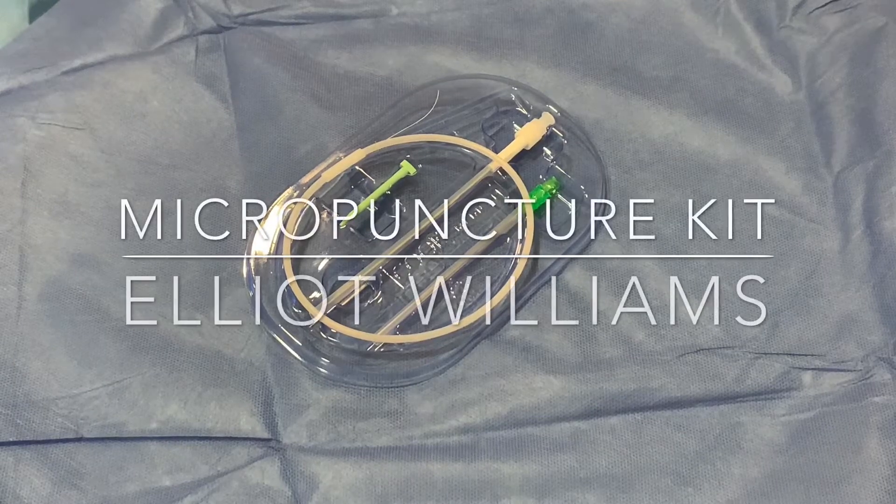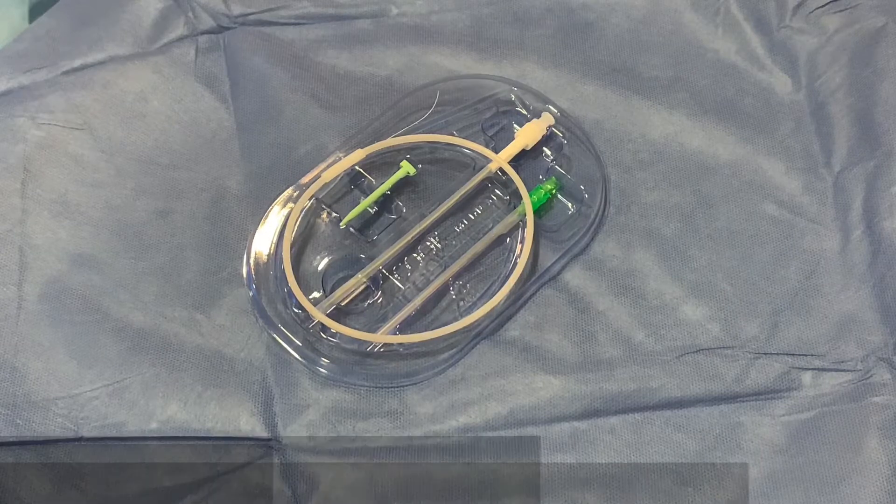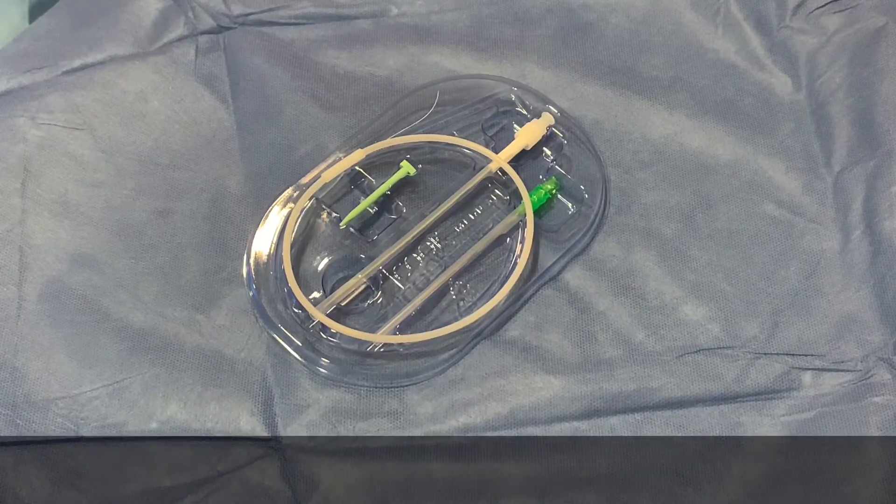This video will cover the use of a micro puncture set to gain central venous access.